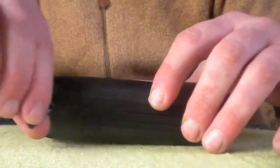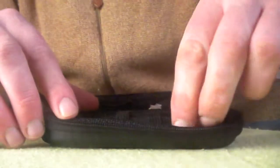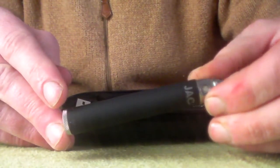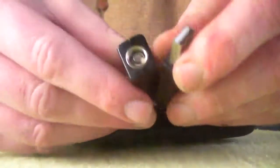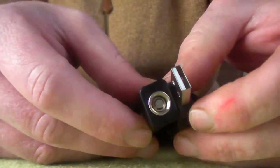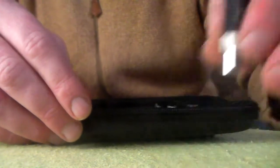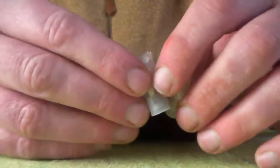When you open the travel case you have two 650mm variable voltage batteries. You also have a 4.2V recharger, a 2ml Nova tank, and two spare coils — 1.8 ohms and 2.8 ohms.